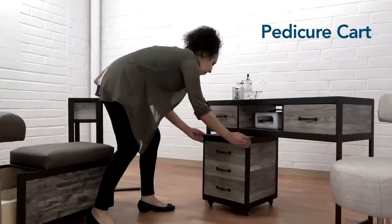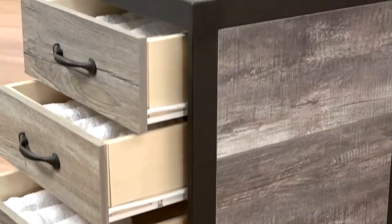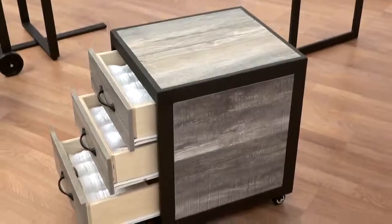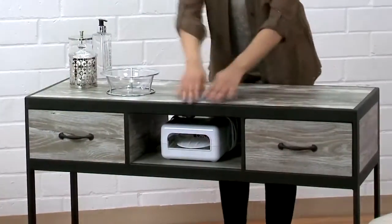The Pedicure Cart, to keep all your manicure and pedicure supplies by your side. Here we have the manicure table with two drawers for storage and space for a UV light.